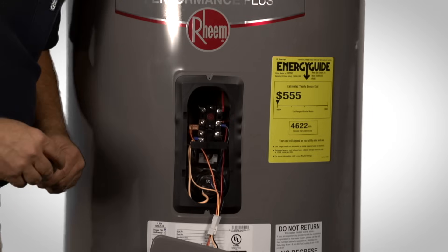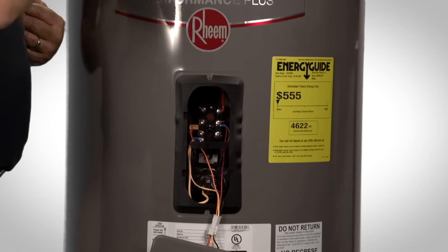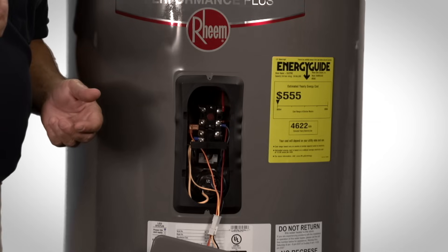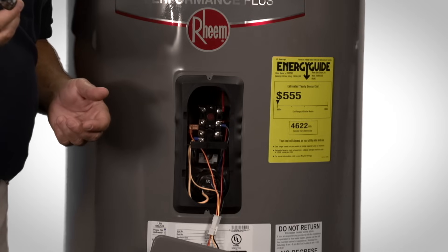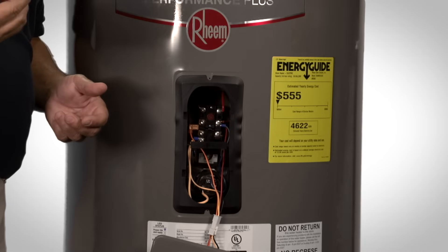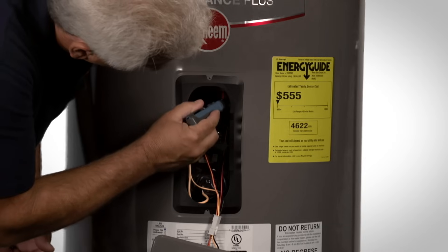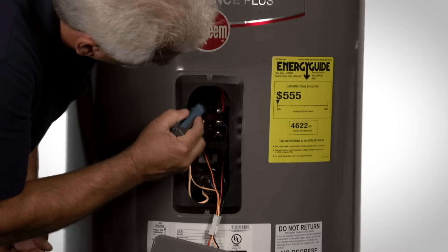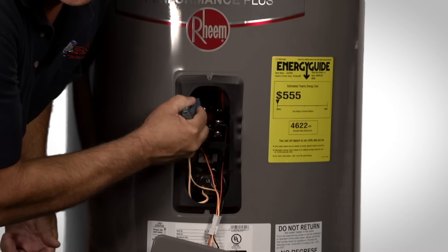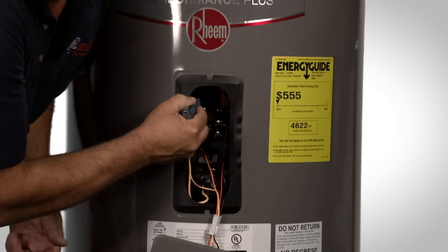At this point we will want to verify that the power is off. We can do that by using a simple volt stick that you can purchase at any hardware store. When you touch the wire with the volt stick, if power is present, the stick will light up. As you can see, the stick has not lit up, so we know we now have no power and are safe to proceed.